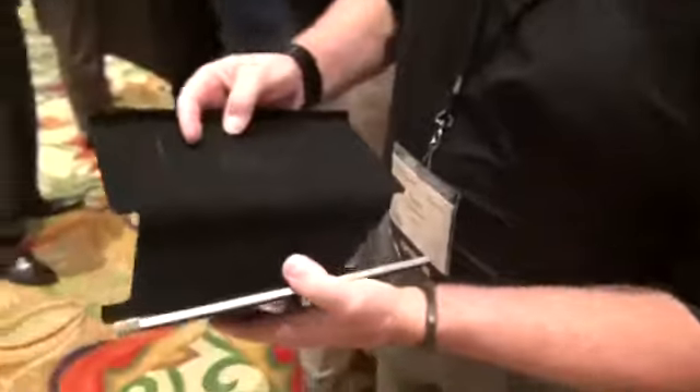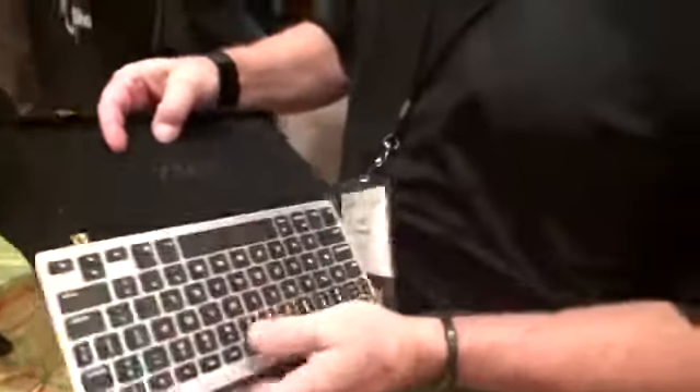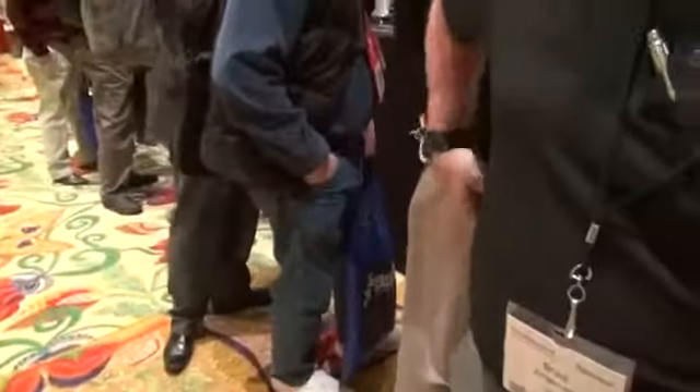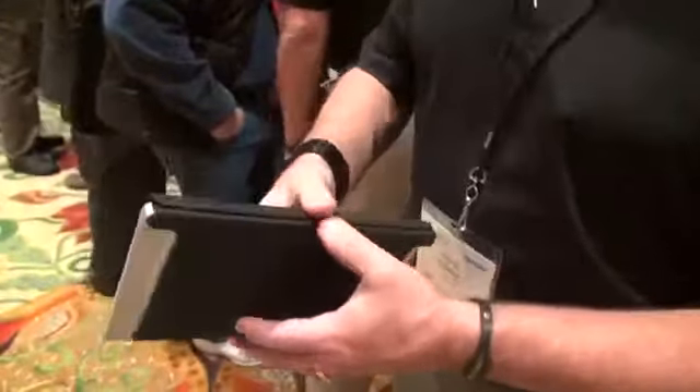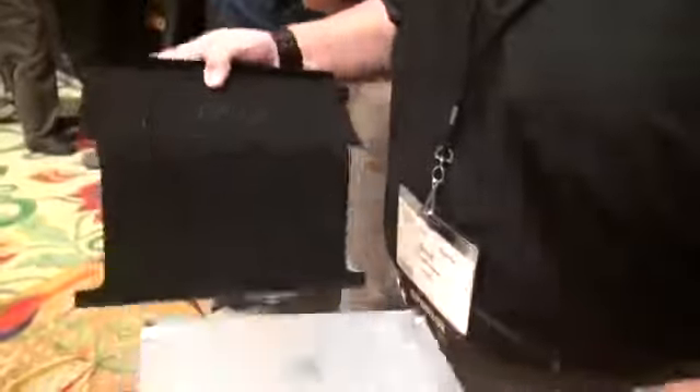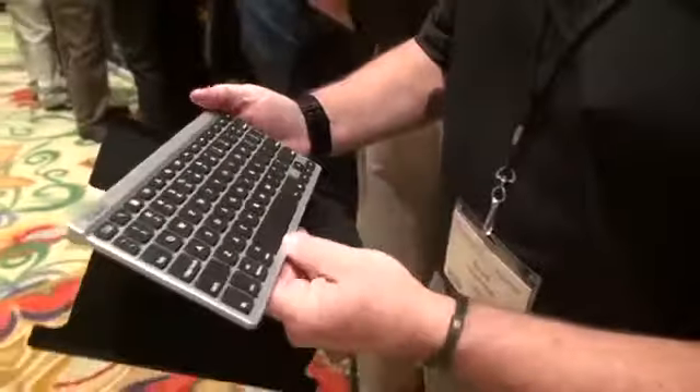This is a universal keyboard. One of the cool things about it is that it comes packaged in a smart cover so it protects the device and it's very compact. It'll actually fit in the back pocket of most pants or a backpack or a briefcase very easily. But as you open up the device and pull out the keyboard,